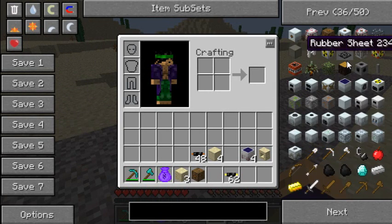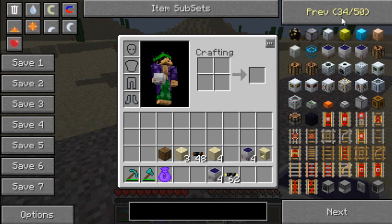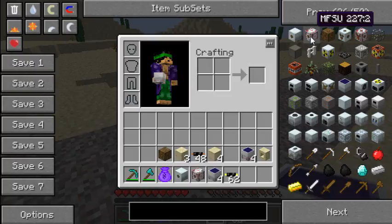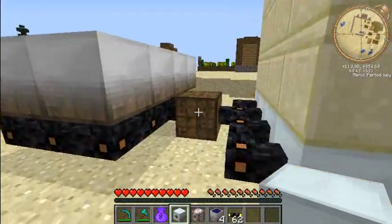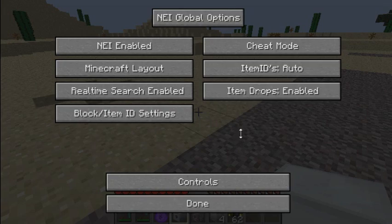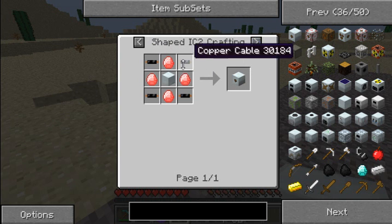Now I've got my medium voltage here — the MFE and MFSU. These are the upgraded versions of the bat box. The MFE can be created with four energy crystals in a diamond shape, a machine block in the middle, and copper cable around the outside. This is kind of just above basic but you will want to know this for future.